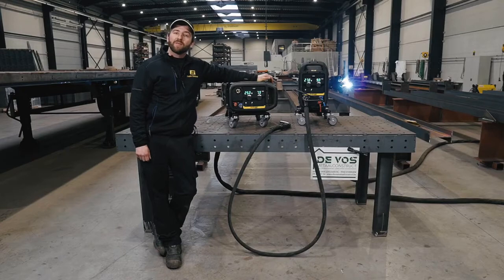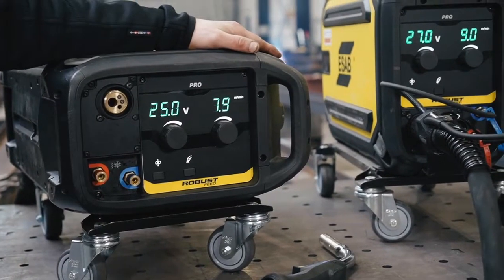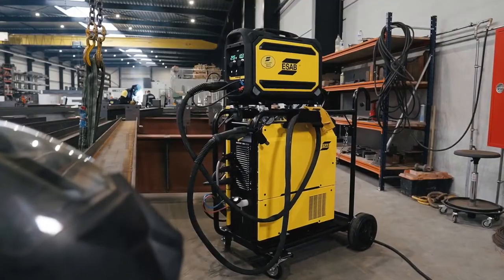Hello, today we will be talking about heavy-duty steel applications. My name is Frederik Schotteman and I'm here with my colleague Jonas Duchesne to present you the new RobusFeed Pro in combination with the ESAB bestseller, the Warrior 500i.